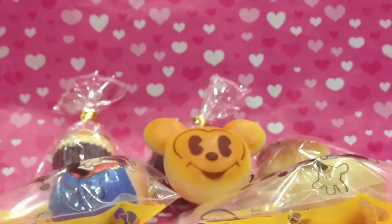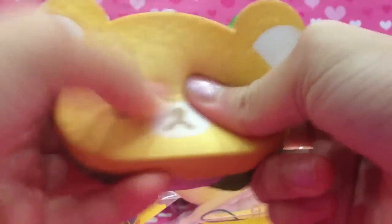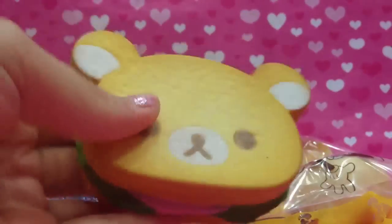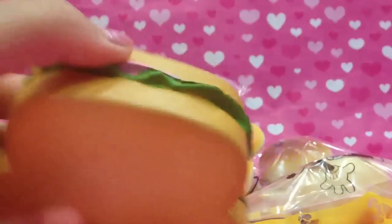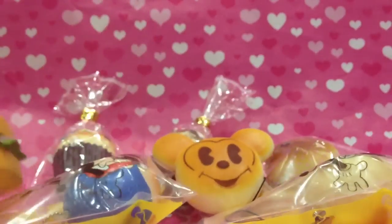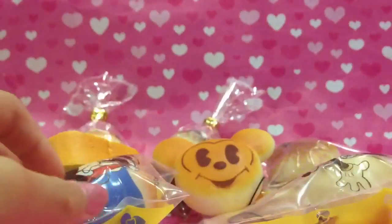Next, these two squishies are not packaged anymore — they were packaged before. You should go see the repackaging squishies video to see what packaging they were in. This is the corner of my sandwich squishy. Next is this one which is not packaged anymore — it comes with a ball chain and it's really squishy and soft.